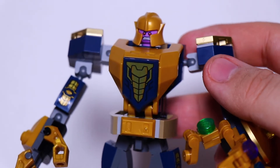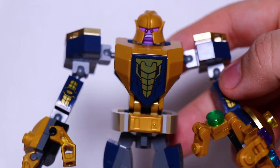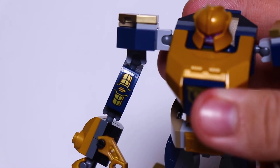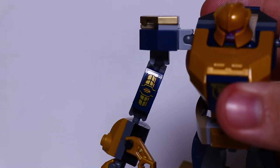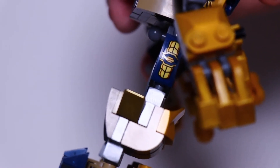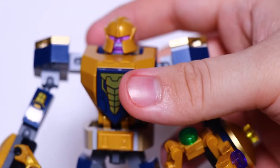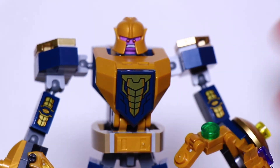His chest piece is printed, so that's always good to get printed pieces, and it looks really cool. There were stickers in here, but very little compared to the other mechs — they were just on his arms and the sides of his legs. Not a big deal; they were very easy to put on. Overall, not too many stickers.